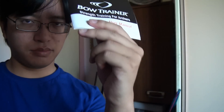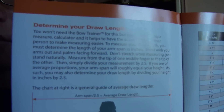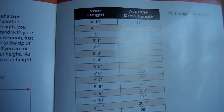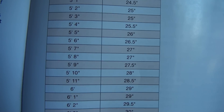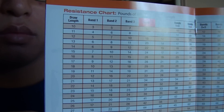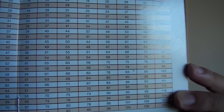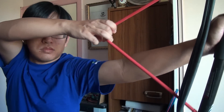The Bow Trainer comes with a small but very informative user manual. Inside, you will find instructions on how to determine your draw length, in case you don't already know. There is also a chart that shows the average draw length for different heights. The manual also contains a table that states the draw weight for each band and every combination of bands for every draw length, giving you a very easy reference of what you are pulling.